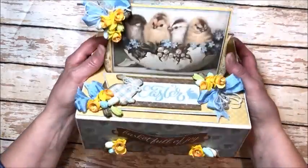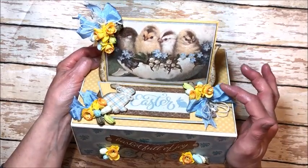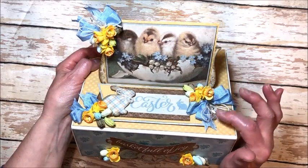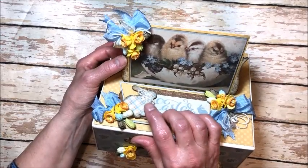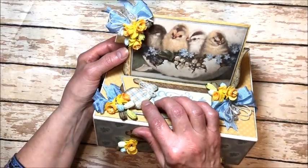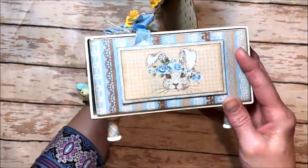The easel top is decorated with Wild Orchid Crafts daffodils and tulips, some Danish blue seam binding ribbon, ivory burlap string, Maya Road crystal stick pins, and these custom made chipboard bunnies. Button Farm Club had these made up specifically for this project and it's just so cute. The feet are made with wooden spools that we've decorated with paper. All the sides are decorated so you can set this out as a home decor project that you'll cherish for years.